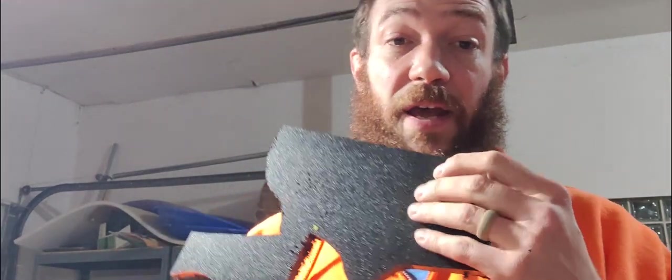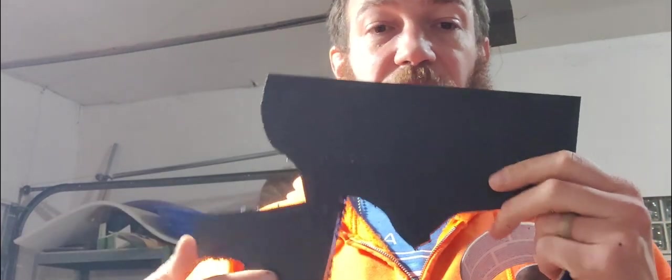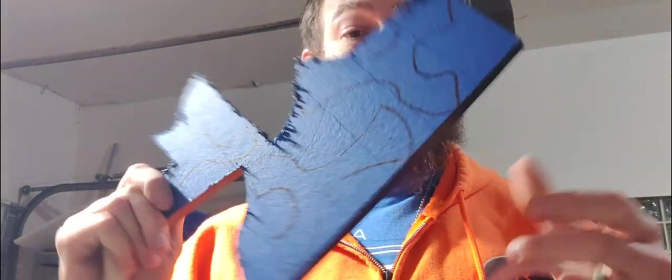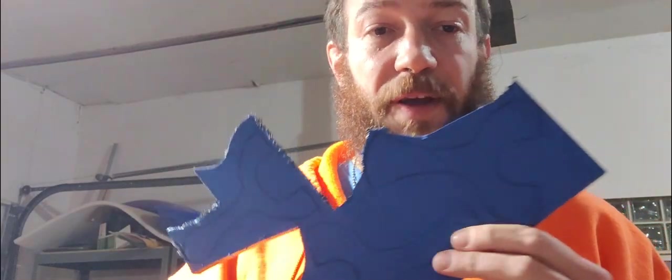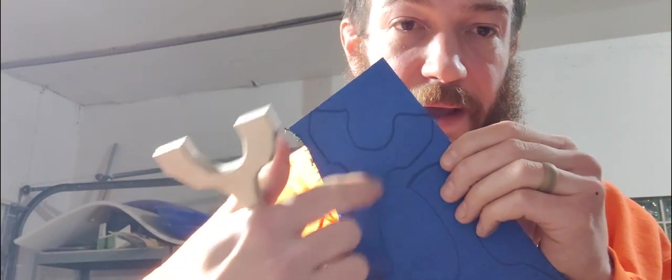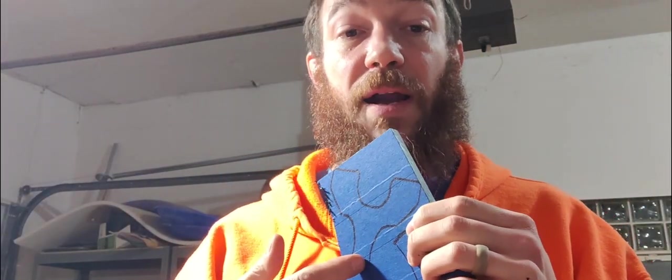What I like to do is put blue tape on the whole face of the board. That way you can draw on the tape and trace around the template. You put the template up there, trace all the way around it, and now you have the outline. It's super easy. You're also going to end up putting tape on it one way or the other, so you may as well just put it on there in the beginning.